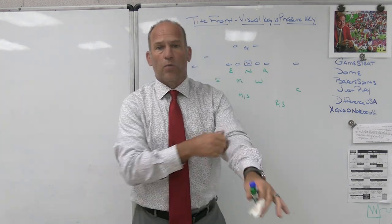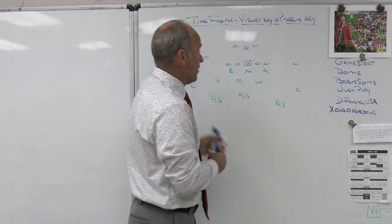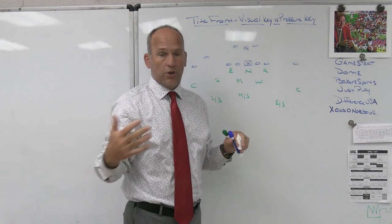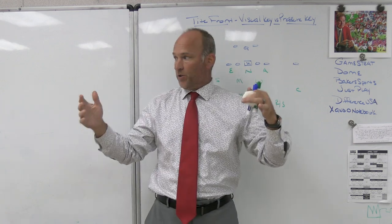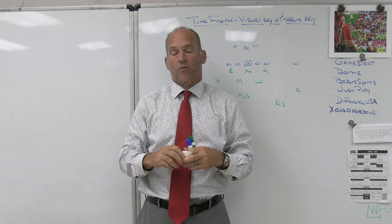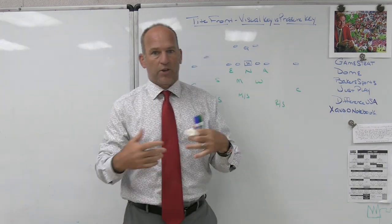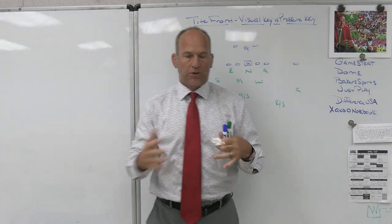That's a slight wrinkle for us. The technical definition of visual key is the man you are shaded on — for us, the visual key of the nose is the center. The pressure key for the nose is going to be the guard, usually coming from away from where the center is working. So the nose has kind of two pressure keys to feel because there's a guard on each side and he's a head-up technique. When you're shaded, you usually only have one pressure key — the next adjacent lineman.